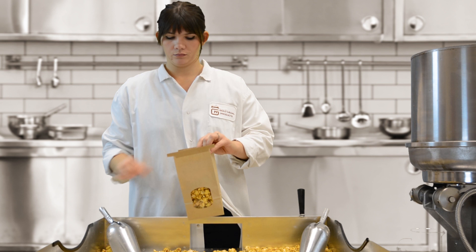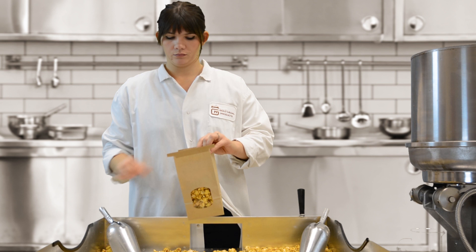Stir and separate the popcorn for approximately ten minutes as it cools. Caramel corn is just one of the delicious flavors you can make. Gold Medal also offers cheese pastes, candy glazes, and shake-on flavors. Try them all!